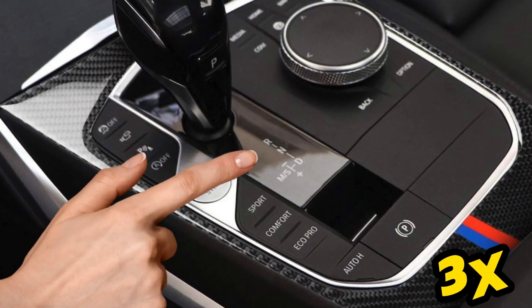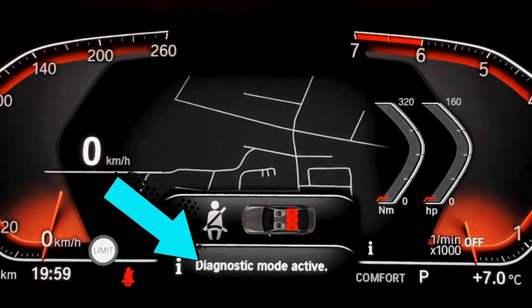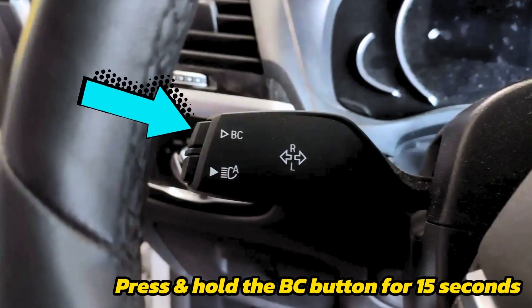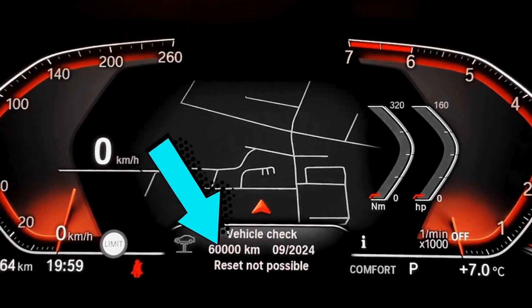Step 1: Hit the Start button three times rapidly and wait until Diagnostic Mode Active pops up on the display. Step 2: Hold down the BC button on the turn signal lever for 15 seconds until you see the reset menu.